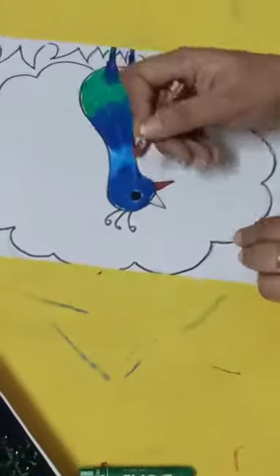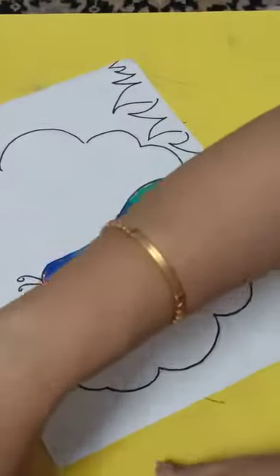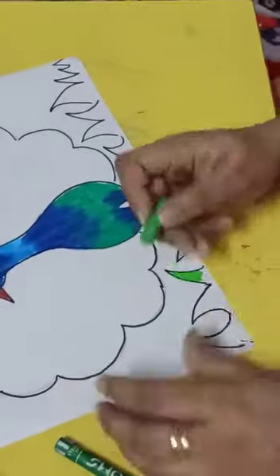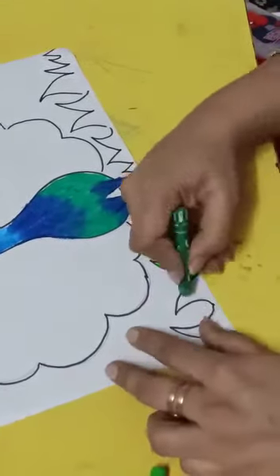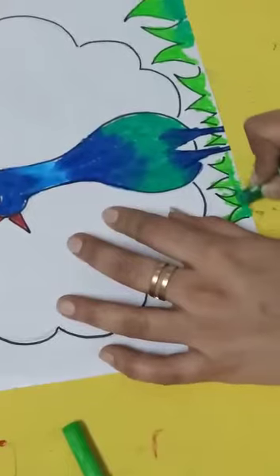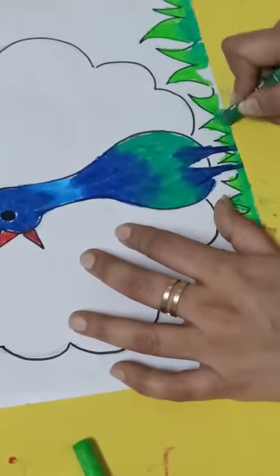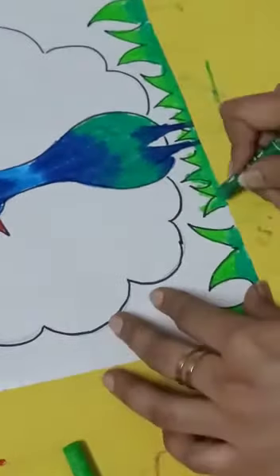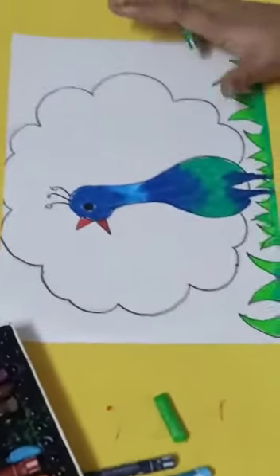Now I am going to color the beak. In the grass again, light green and dark green — we are going to mix light green and dark green in the grass. The top will be light green and the lower part will be dark green. After you have colored the grass, our drawing will be completed. We are going to continue this drawing in our next class.